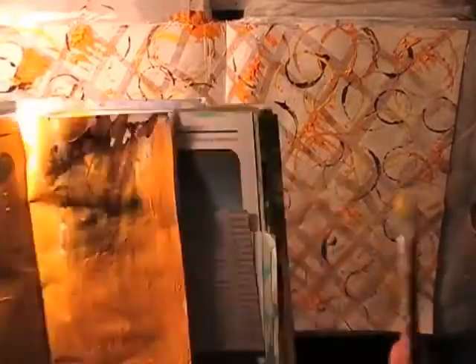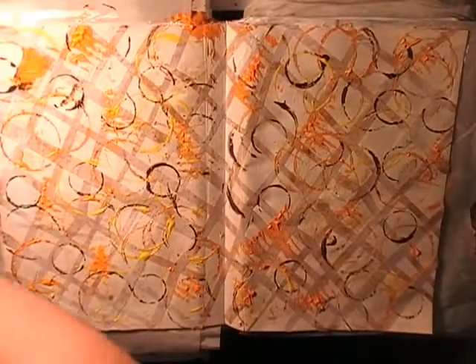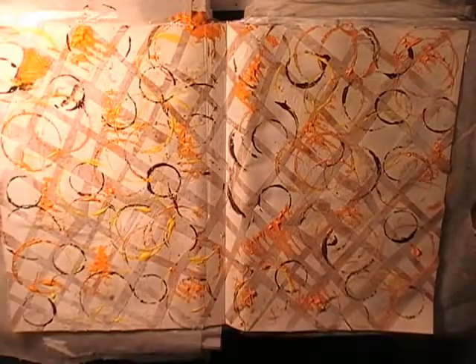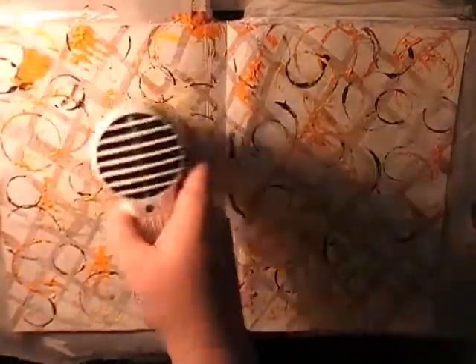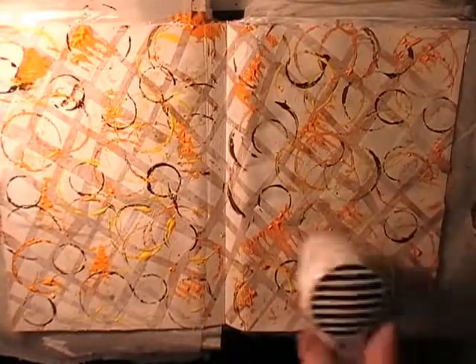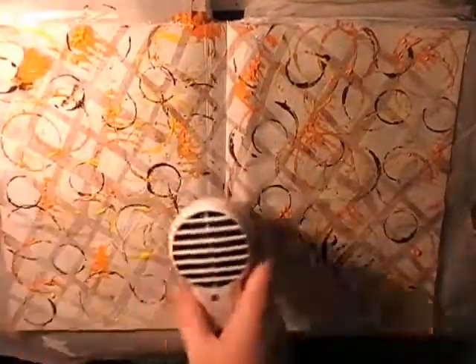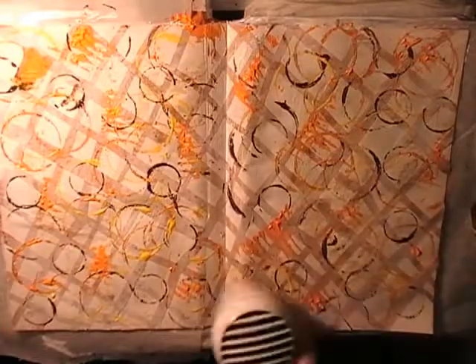I encourage you to have dedicated paper for excess paint — even excess stamps. Sometimes the second or third stamp impression goes into that junk mail book to clean the stamp off, or I'll test sprays and paint colors in there. It's become a real asset on my table — just somewhere to put excess paint.